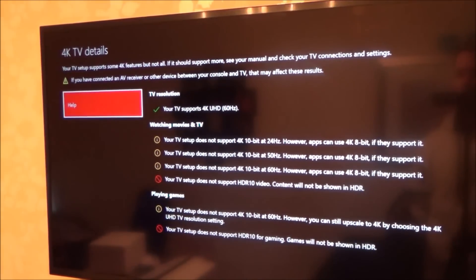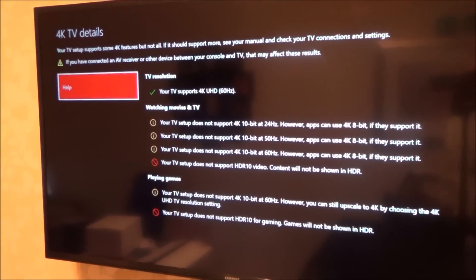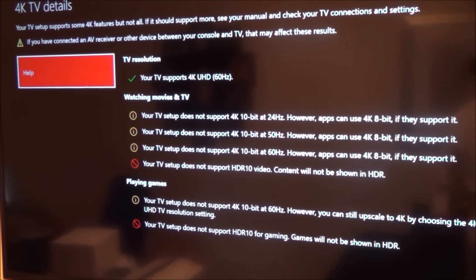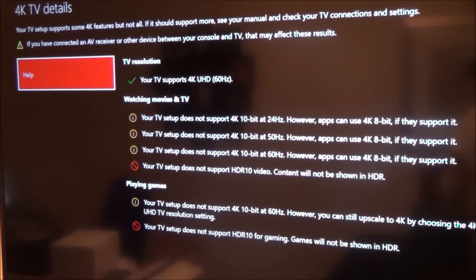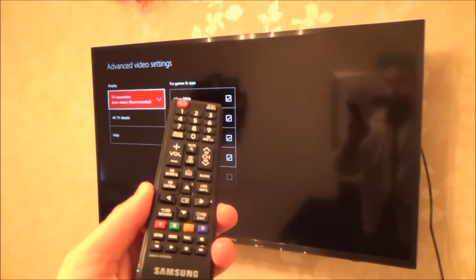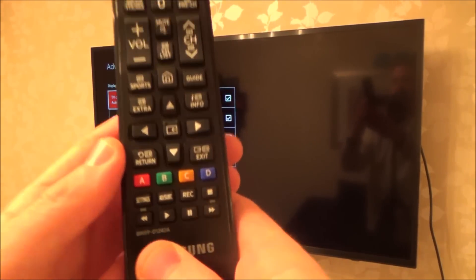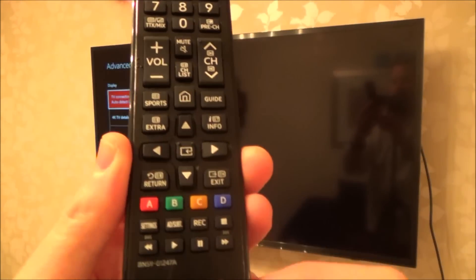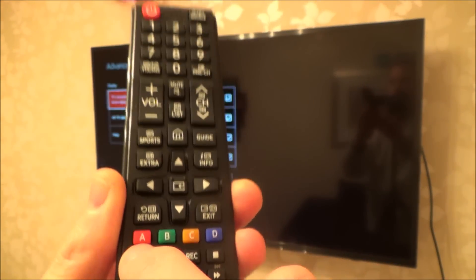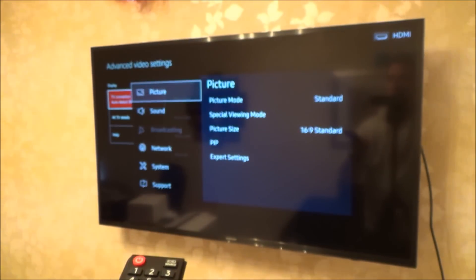At the moment it's not really supporting anything. You might think your TV isn't capable, but it's actually a setting you need to change in the TV itself. So let's go back and get the remote control from the TV. I'll zoom out a bit — on this Samsung, I'm going to go to Settings.